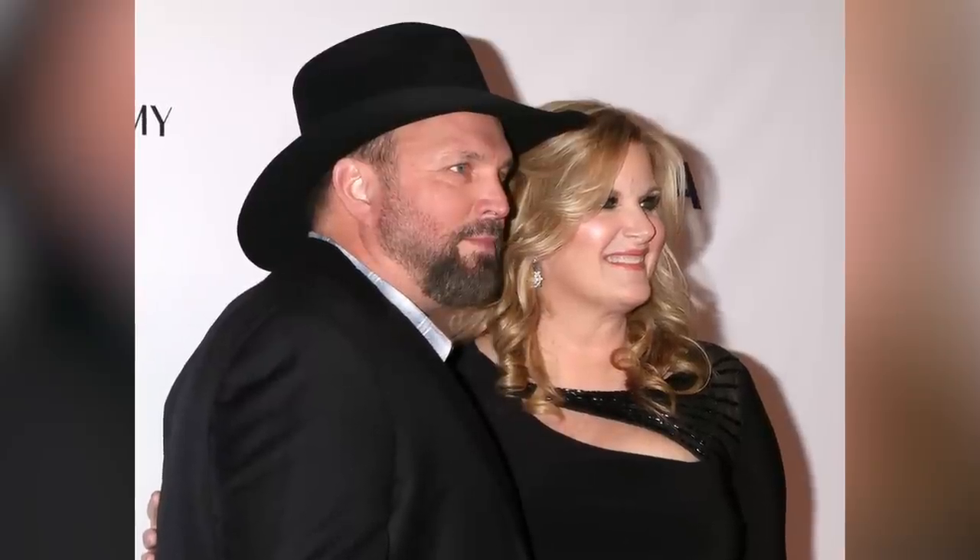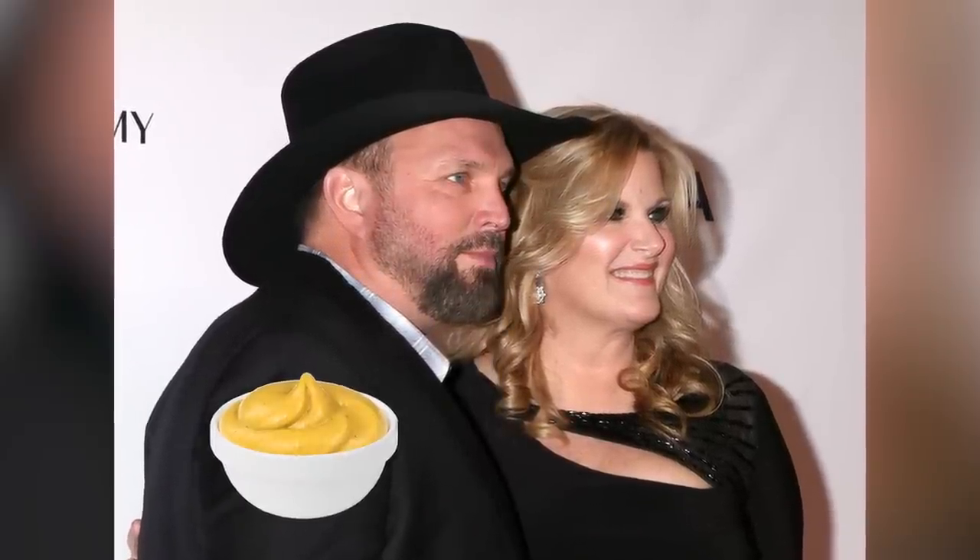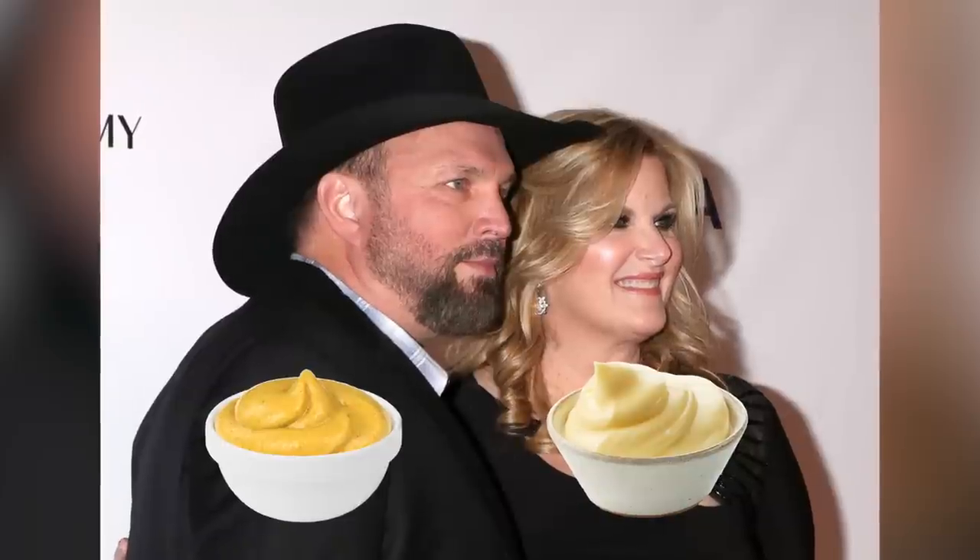And in case you were wondering, Garth Brooks prefers more mustard than mayo in his deviled eggs, while Yearwood prefers hers with more mayo than mustard.